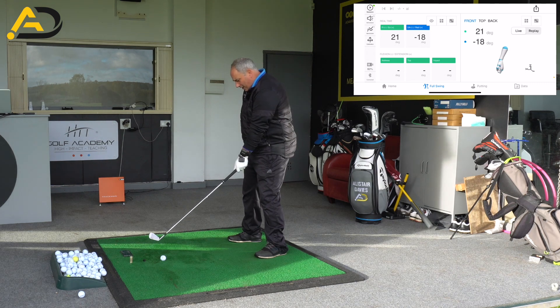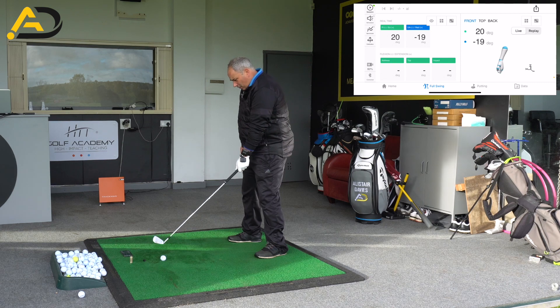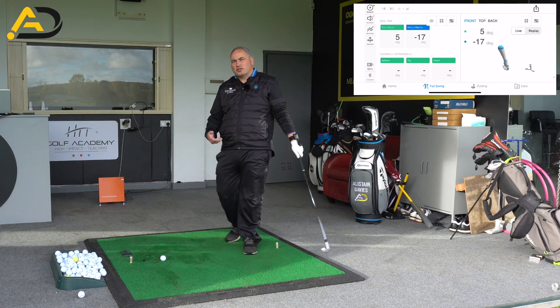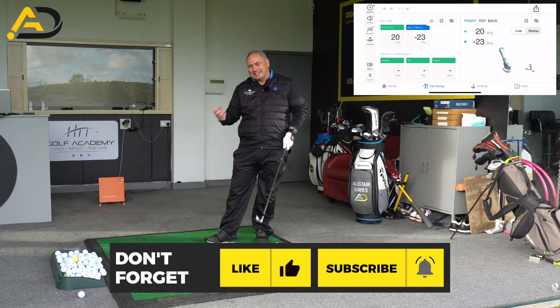There will be an increase in radial deviation. As we start the swing, my wrists are what we call ulnar — minus 23. As I get back to here, that's about 2 degrees of wrist cock. So I've got about 20 odd degrees of wrist cocking during that period, but the wrist extension elements are staying exactly the same.